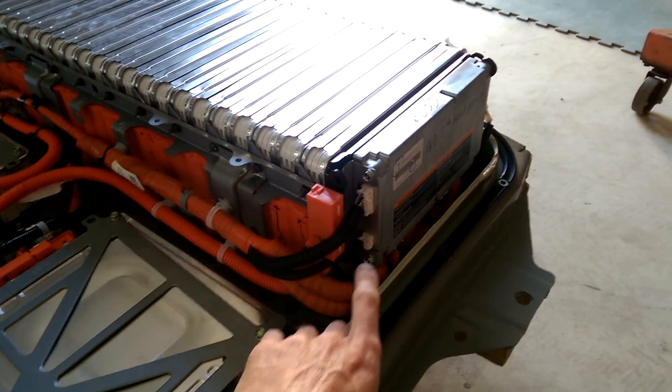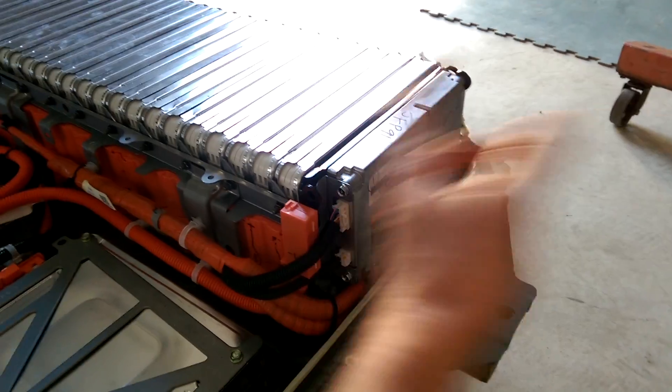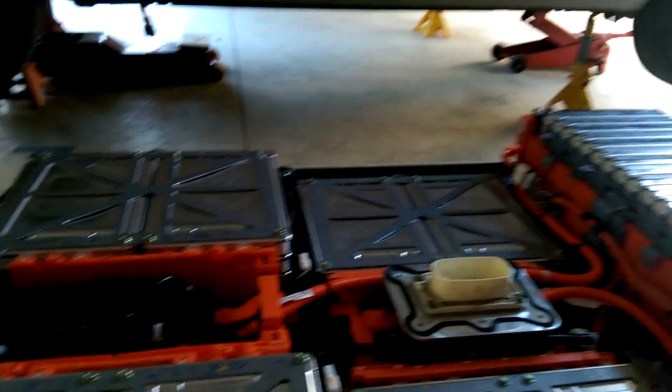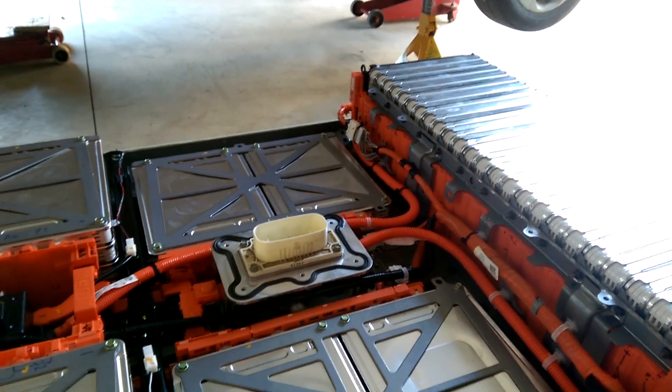Don't destroy it — unplug it. First thing you do: unplug it. Then you also need to get the batteries out of your generation 1 case.